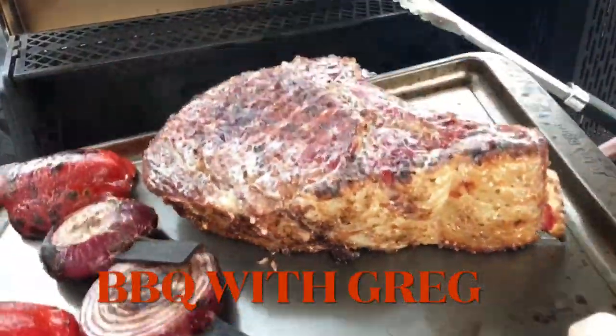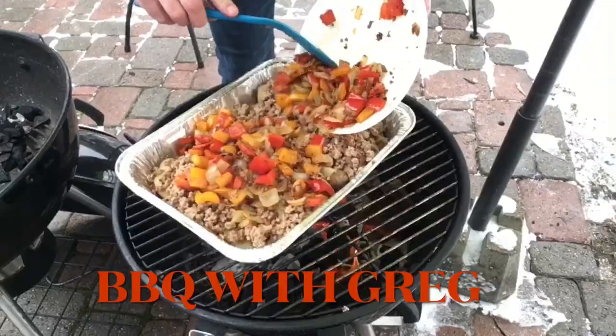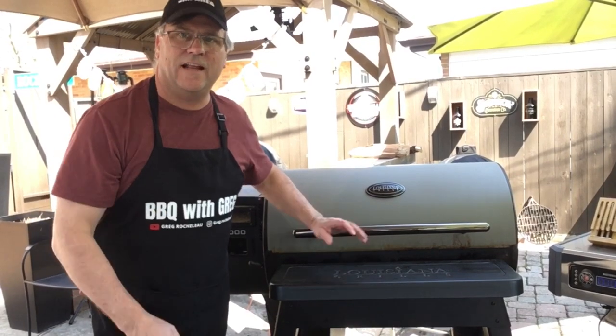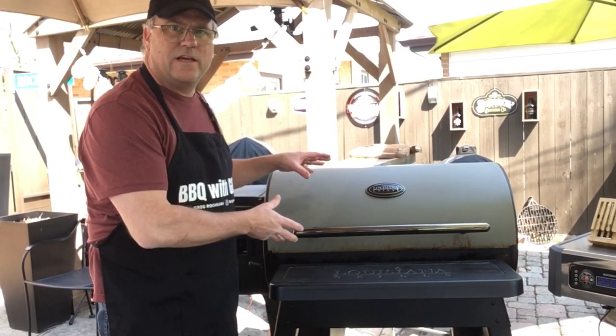Welcome back to Barbecue with Greg. Let's put that meat on the grill. Welcome back barbecue friends. Today we're going to cook a nice prime rib roast here on the Louisiana Grills Pellet Grill.